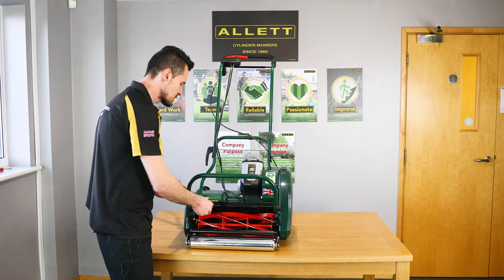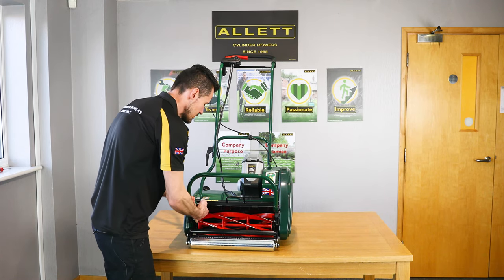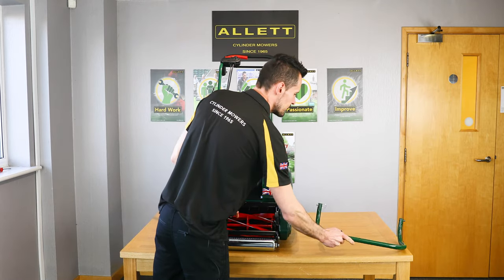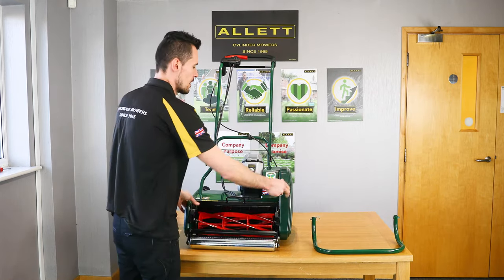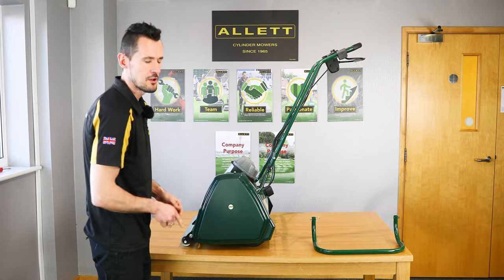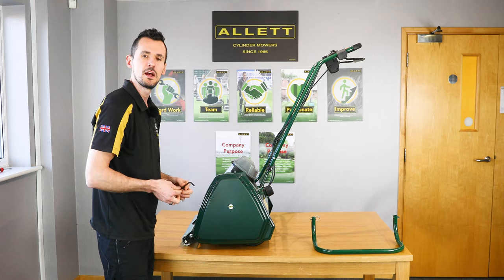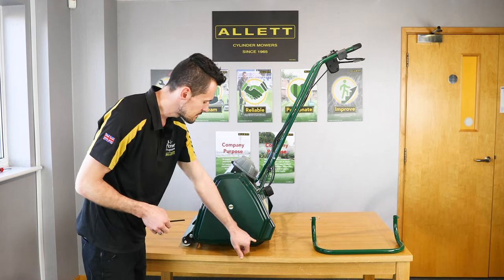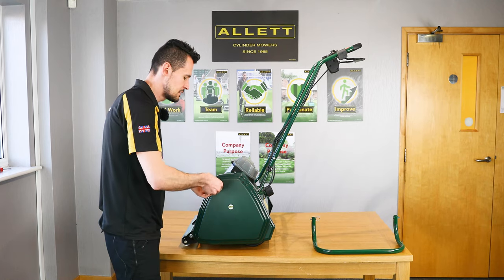First we need to remove the grass box and the cradle. We pull the plunger on the grass box cradle to remove. We then need access into the side panel, so we need to take the side guard off. Using the 5mm Allen key which was provided with the mower, we need to release the four fixings in the side guard.